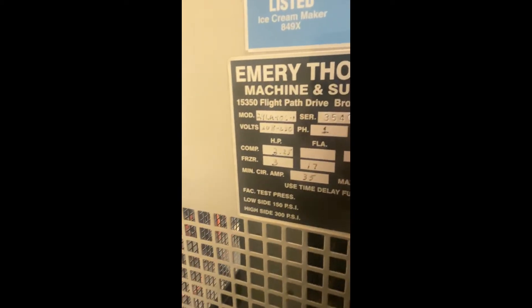Hello, this is Eric from Turnkey Parlor. Today we're testing an Emory Thompson model 24LA.